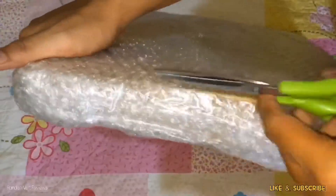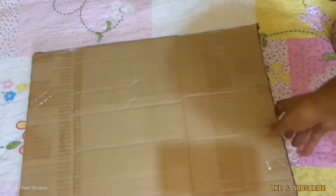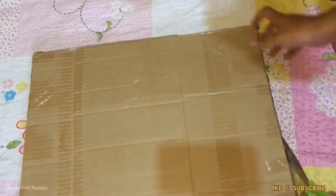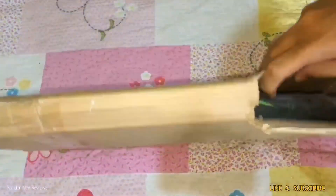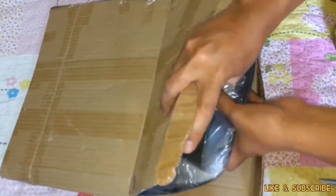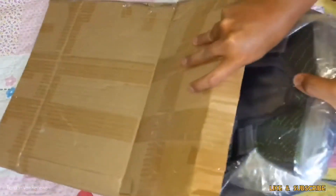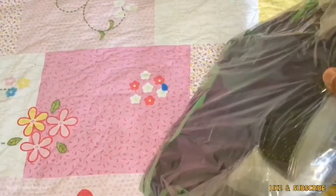Hello, good day! Today we will unbox the High Sierra Loop Day Pack backpack. This is from Shopee PH — I bought this for just 900 pesos during a flash sale. As you can see, the item came with a box. If you have any questions, just leave a comment below and don't forget to subscribe to my channel.